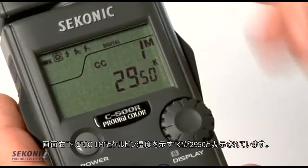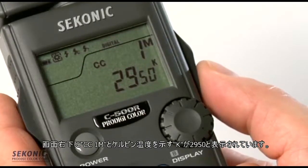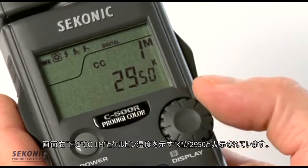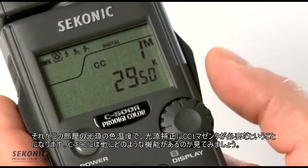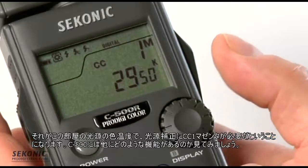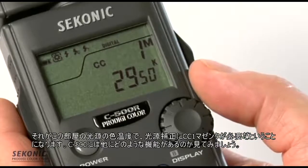In the lower right-hand corner of the meter, we see a value of CC1 magenta and a Kelvin temperature of 2950K. The meter is telling us that's the color temperature of the room light we're in, and we need a 1cc magenta correction to correct for that.